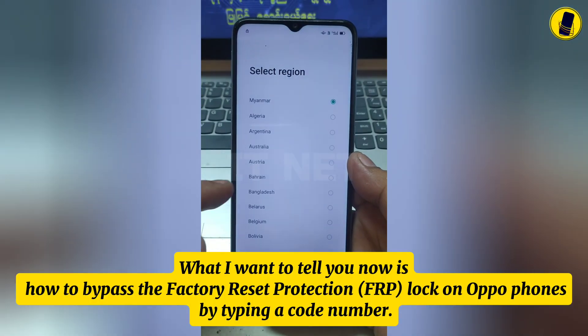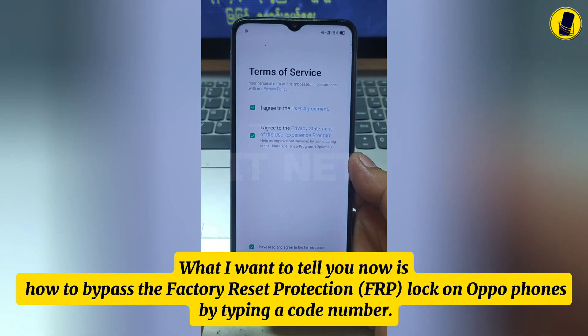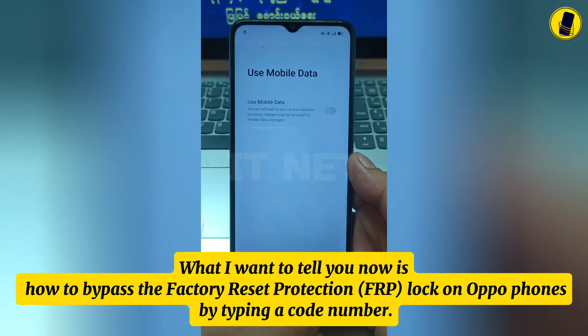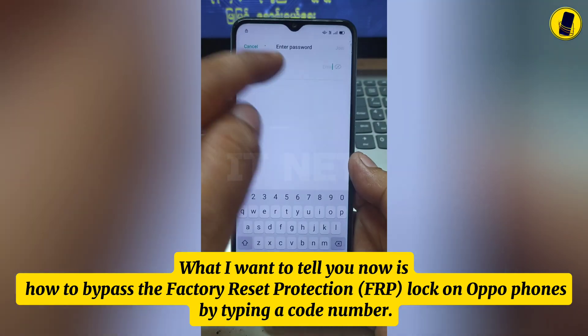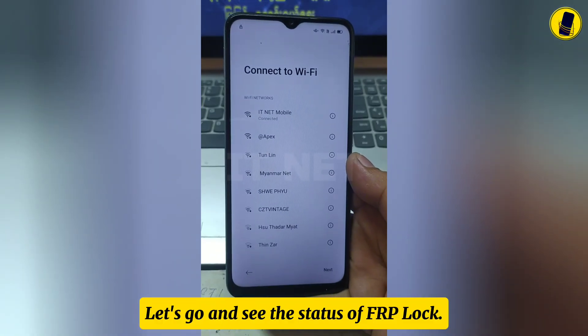What I want to tell you now is how to bypass the factory reset protection FRP lock on Oppo phones by typing a code number. Let's go and see the status of FRP lock.